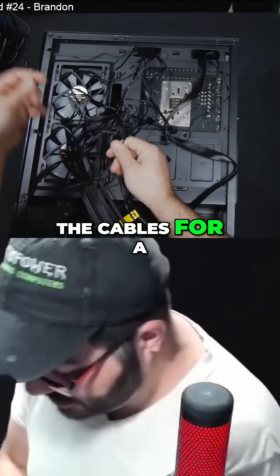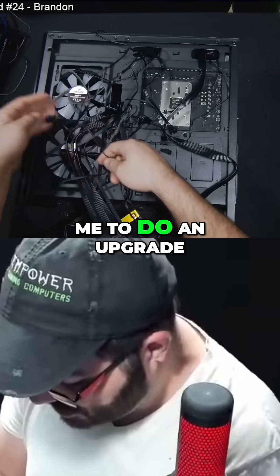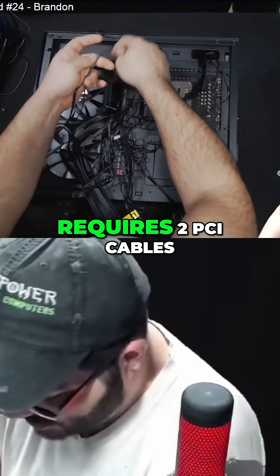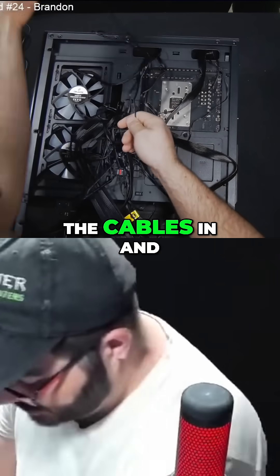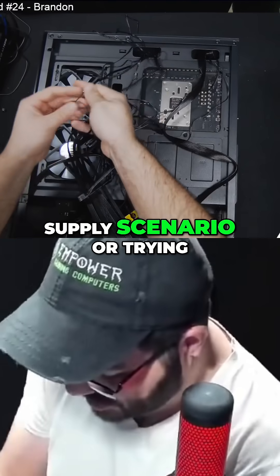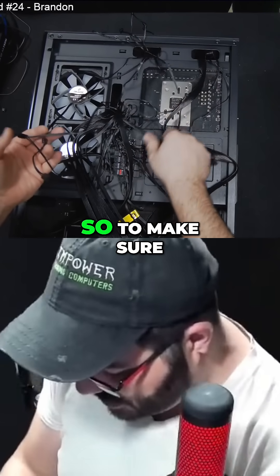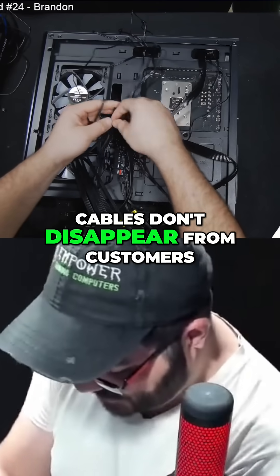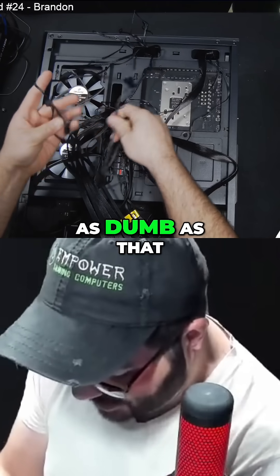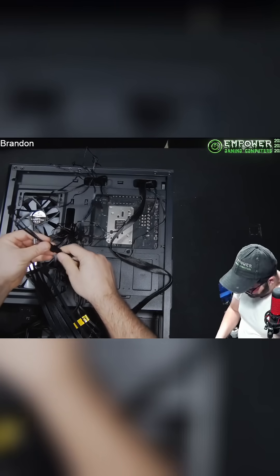The reason why I plug in the majority of cables for a modular power supply on a customer build is because when they bring it back for an upgrade — say we need to install a bigger graphics card that requires two PCIe cables — if I didn't plug those cables in and they didn't save them, now we're looking at buying a new power supply or trying to source those cables. So to ensure cables don't disappear, I usually plug all cables into a modular power supply. As dumb as that may sound, it saves a lot of people trouble down the road.